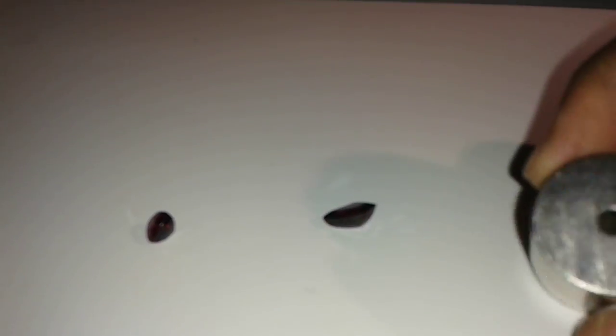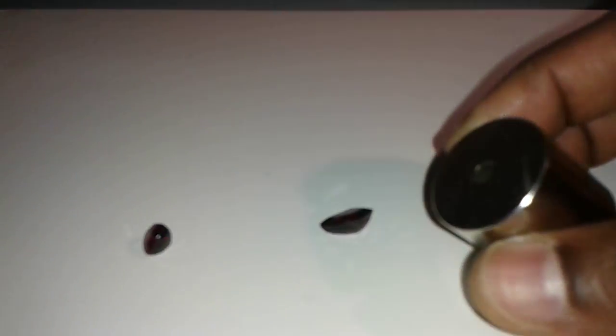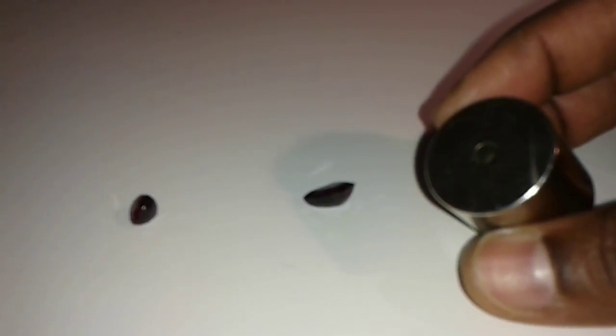If you look at them, this is a garnet that's red and here is the spinel that's also red — it's hard to tell them apart. So you can use this magnet to separate your red spinels from garnets. That's it, thank you for watching.